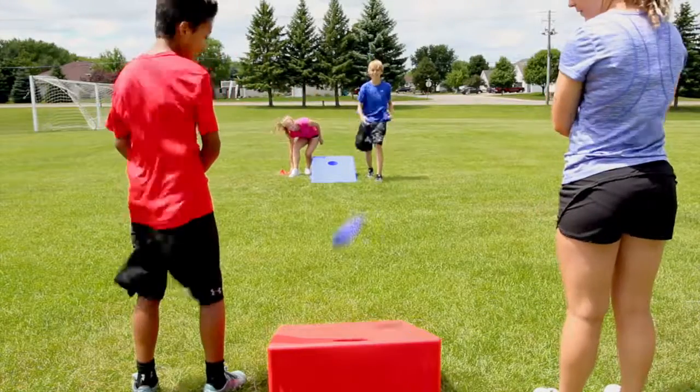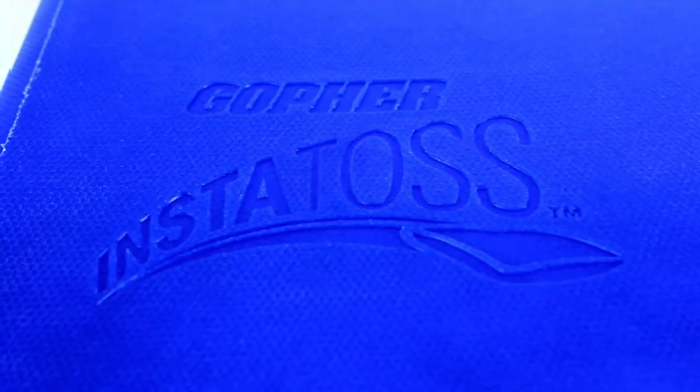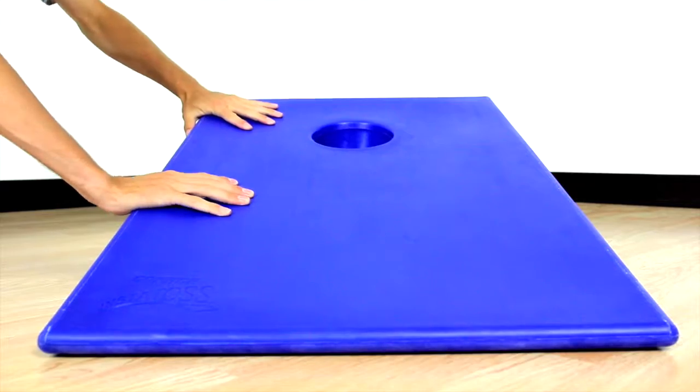Beanbags slide just the right amount on the specially textured top, while rubber feet hold the boards steady and prevent them from sliding on gym floors.